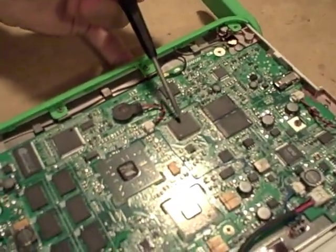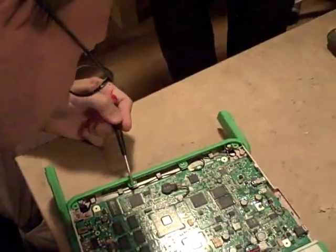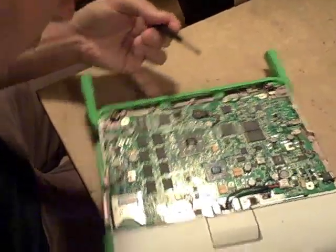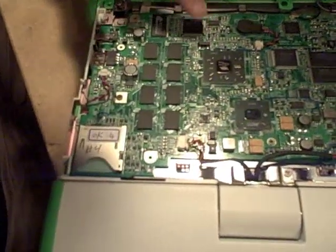This looks very much like it could be the CAFE, but I can't recognize the names here. And this guy here could be the display controller, but I still don't recognize the brand.